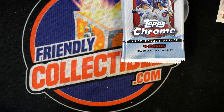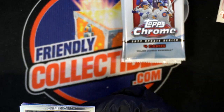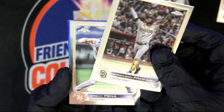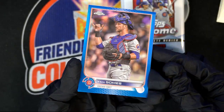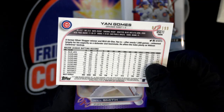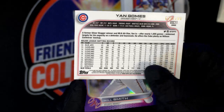Jeremy Peña rookie card — nice, that's a good one! And you got some color besides the purple — looks like a blue. See if it's numbered. Number 0027 of 199! That's what you want to see — color and numbers, those are your more valuable cards. People who collect that player: there are only 199 of those cards in existence.